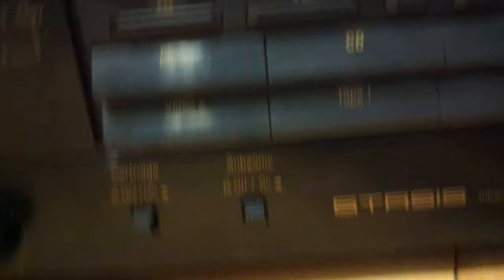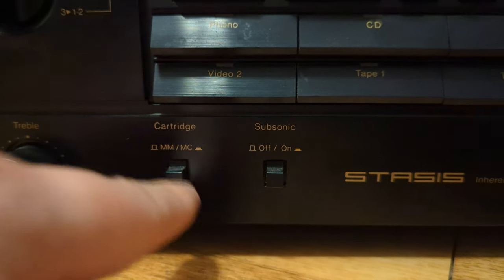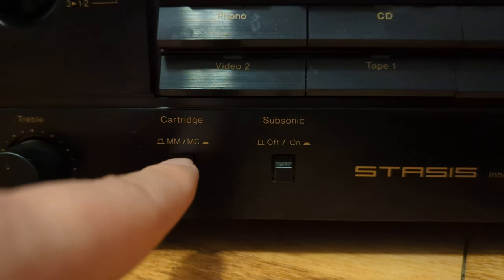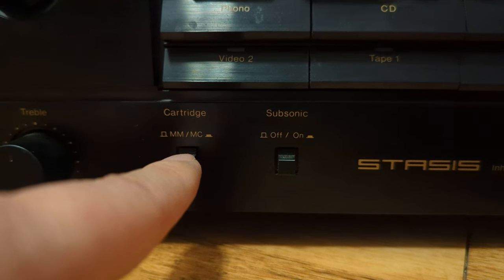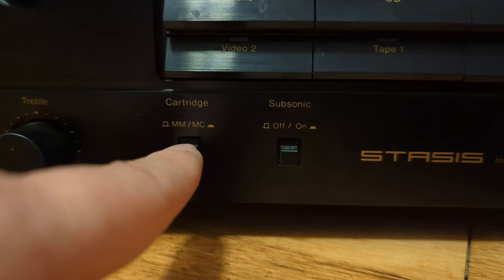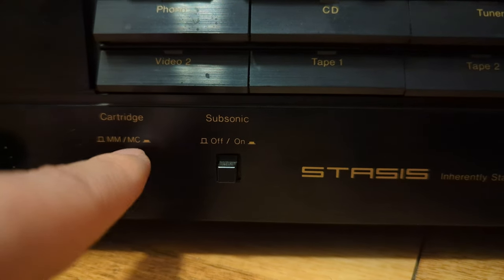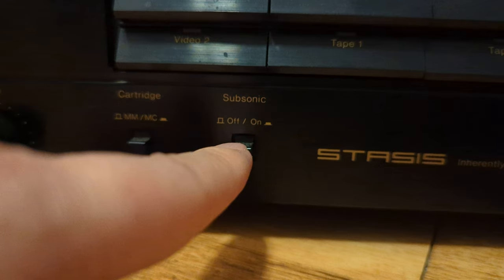Hopefully those fireworks out there aren't really bothering you too much — I don't know how bad it sounds, but it is 4th of July. Again, your cartridge type for your turntable — magnetic... I'm blanking here. Moving Magnet or Moving Coil? Something like that. MM/MC. Moving Magnet or Moving Ceramic? I don't know — either way, I'll figure it out. Terminology escapes me right now.